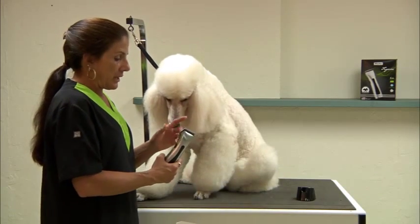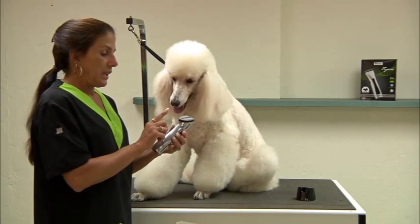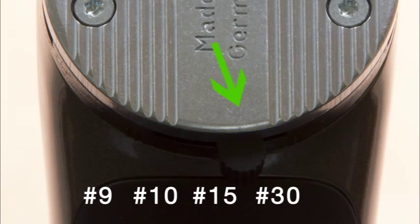This clipper also has the 5-in-1 blade, which is fantastic because it goes from a 9 to a 10 to a 15 to a 30 to a 40 blade.